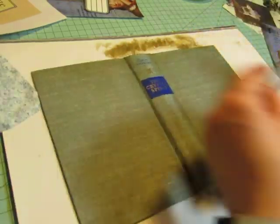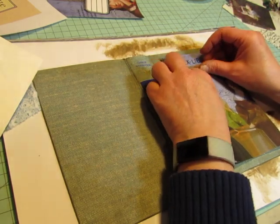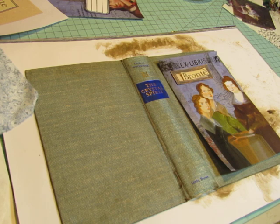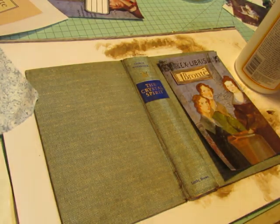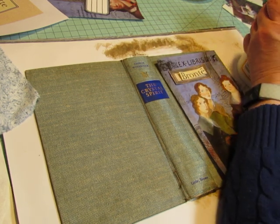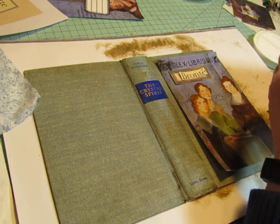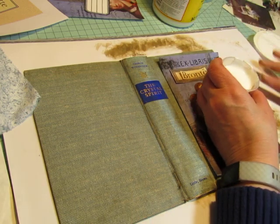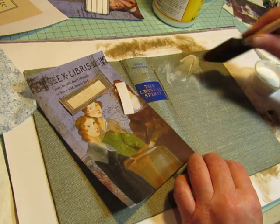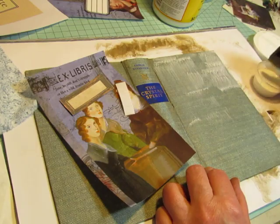Before I do the spine, I want to Mod Podge this down — so this is why I came on video. I didn't get my Mod Podge out; I was just thinking about the color treatment, the paint treatment, and wasn't thinking I had to do the Mod Podge stage. It's a pretty new bottle of Mod Podge. I'm hoping the ink isn't going to smear on that. If I'm not too liberal with Mod Podge I might be okay, but there is a pretty good saturation of ink on that page. So we'll see how it goes.